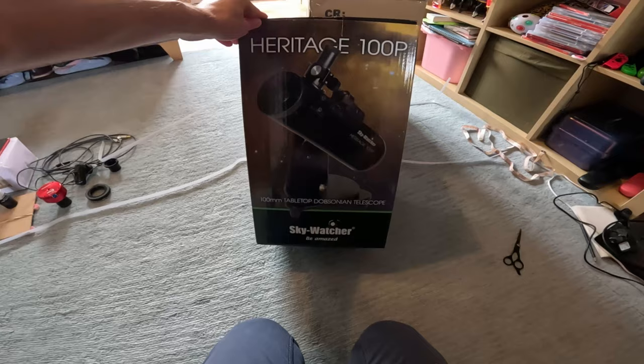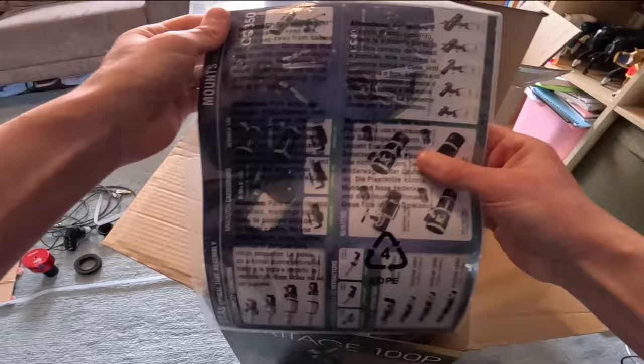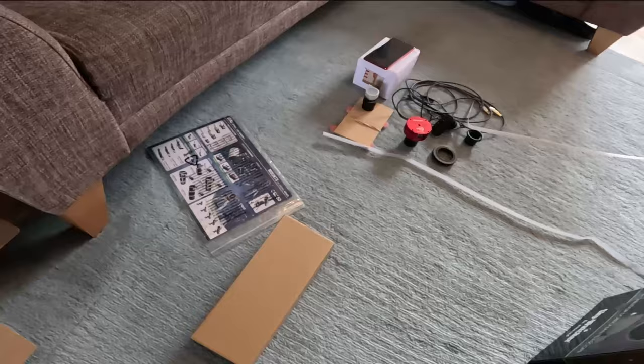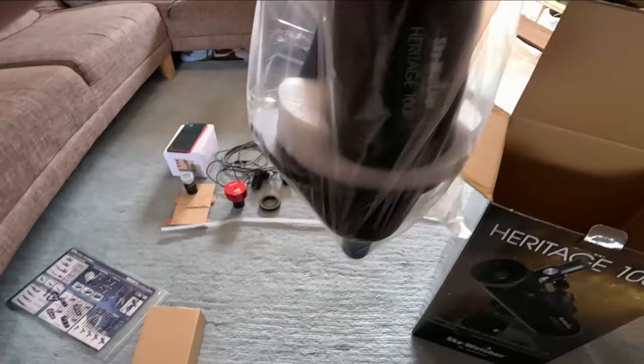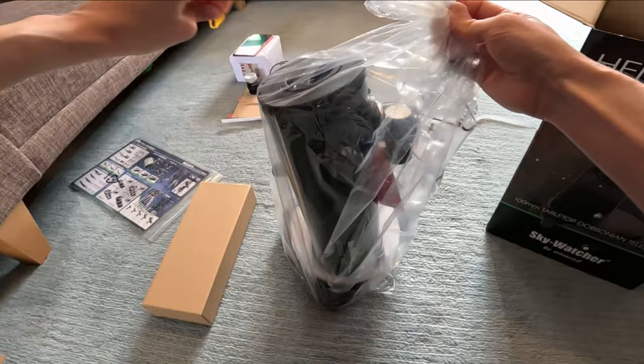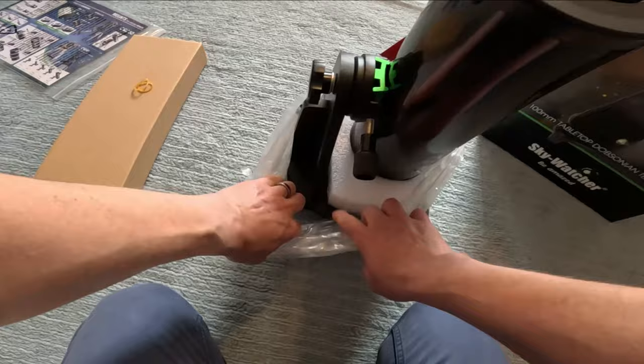It comes in a gift box. It arrives pretty much fully assembled - the only thing you have to do is pop the red dot finder on. Larger Dobsonians you sometimes have to build up the base, but this is so small it comes pretty much ready to go.